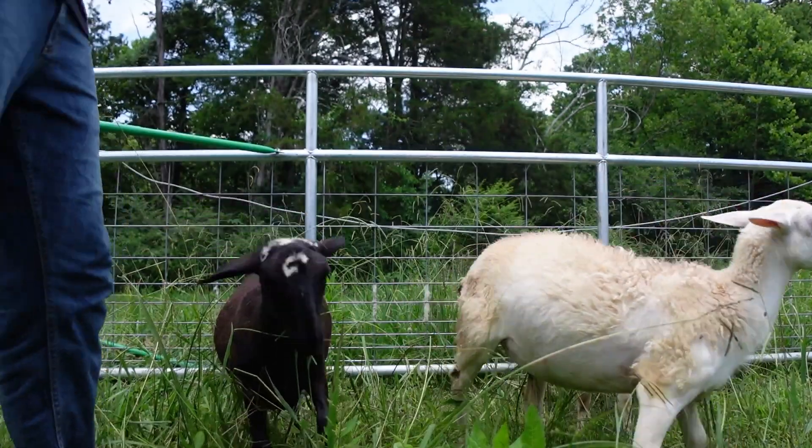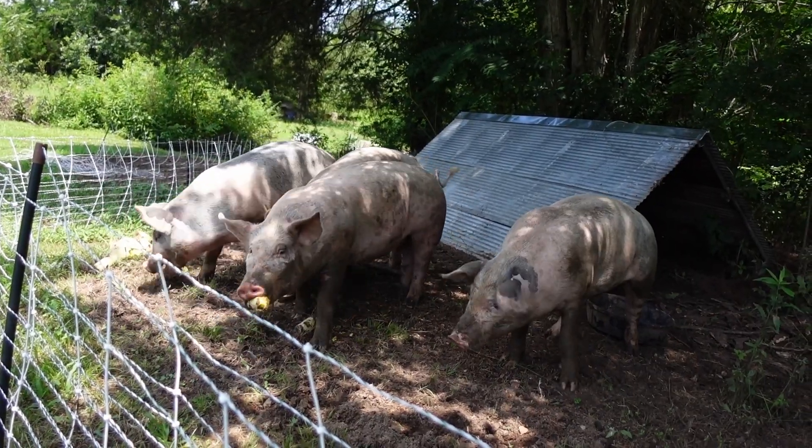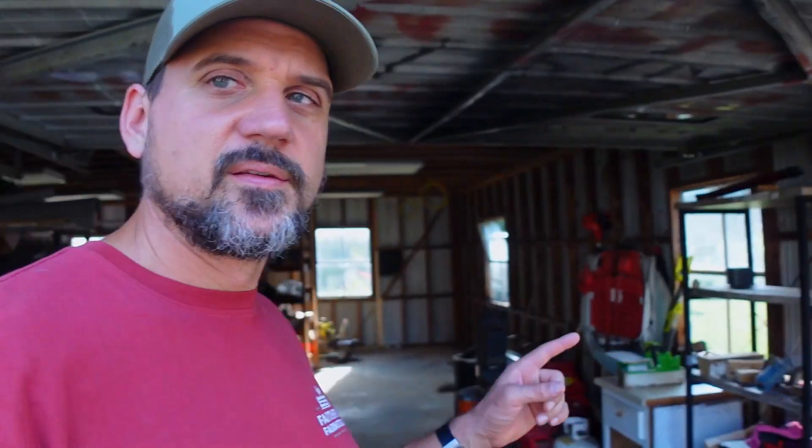Today's project is the garage. It's not pretty but it does its job and it stays dry. This space has always been kind of a hot mess — it's always disorganized and it's hard to keep things together in here. We already have freezers full of chicken, and we also have sheep and pigs being processed very soon, so we need more space.